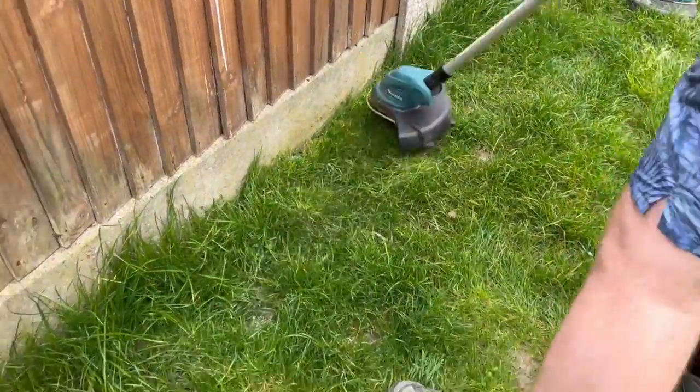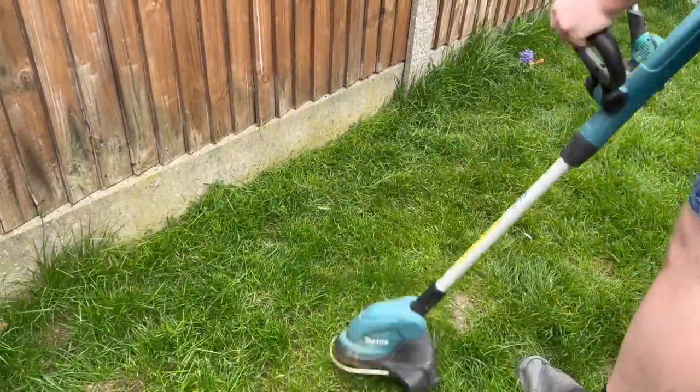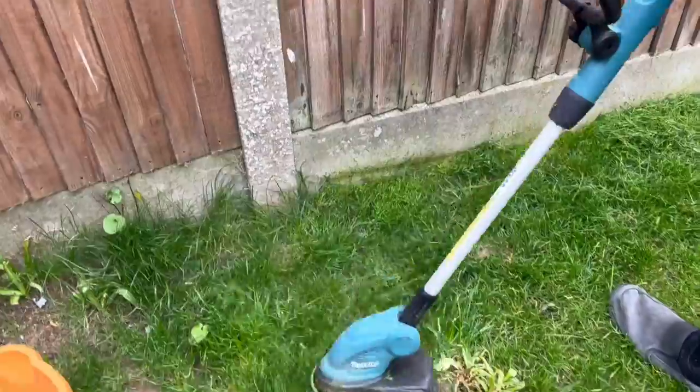Hi guys, straight off the bat I'm starting with the best electric strimmers. I've added the cordless Makita to the list this year. As you can see, it's pretty brilliant.